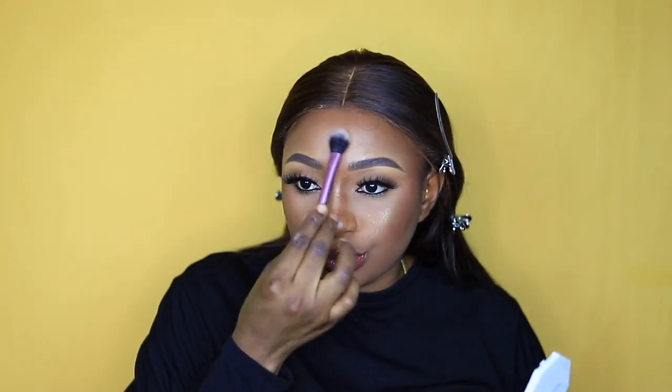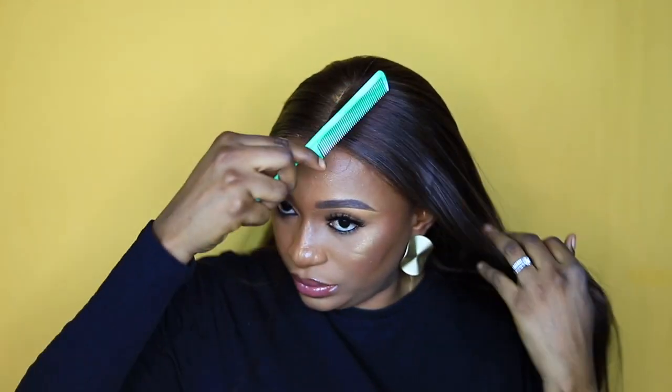I'm setting my face with the Kiss Beauty setting spray. I also love Fenty Beauty — I'm using Trophy Wife to pop out my highlight in my eye-light area. My face is done and it looks so nice!